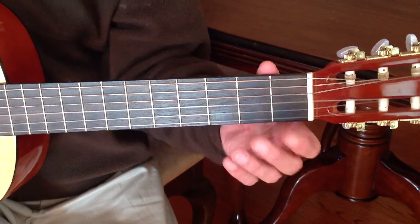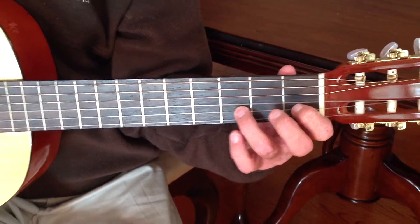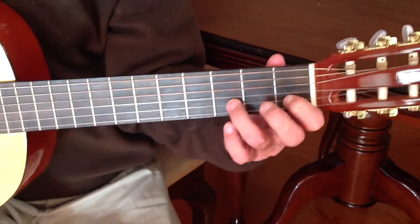An exercise we use to learn our left hand is playing our first finger and our third finger, leaving our fingers down as we play with our same four-note pattern.